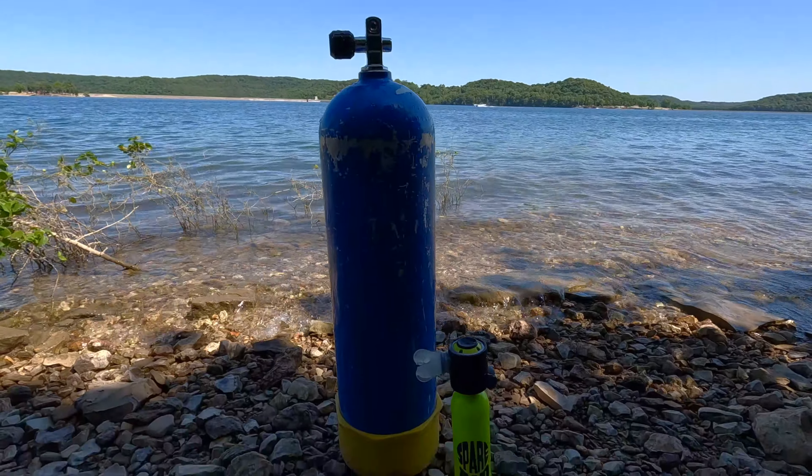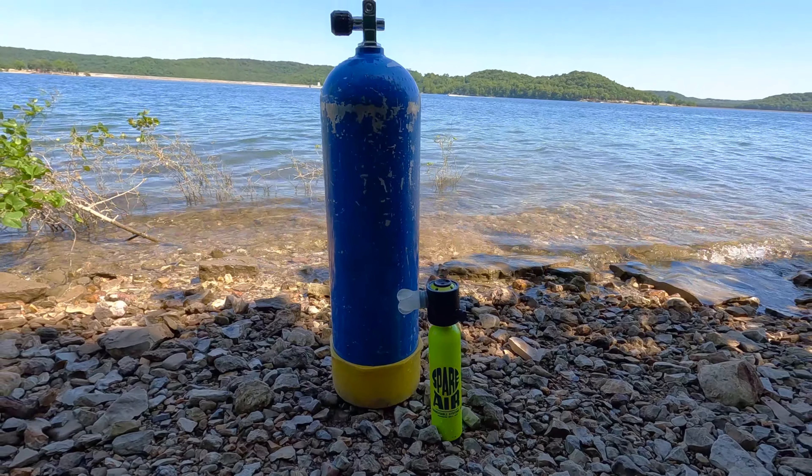What's going on guys? It's Raymond here and today I'm going to be diving with the world's smallest scuba tank.